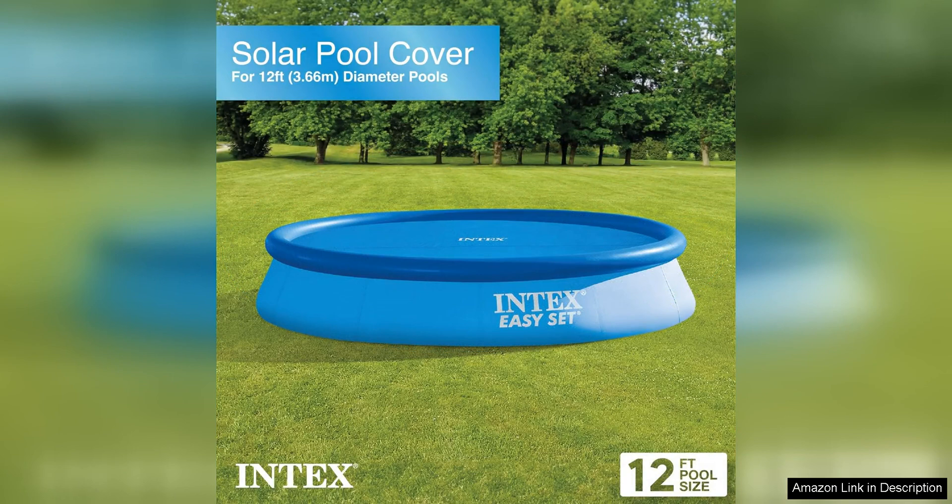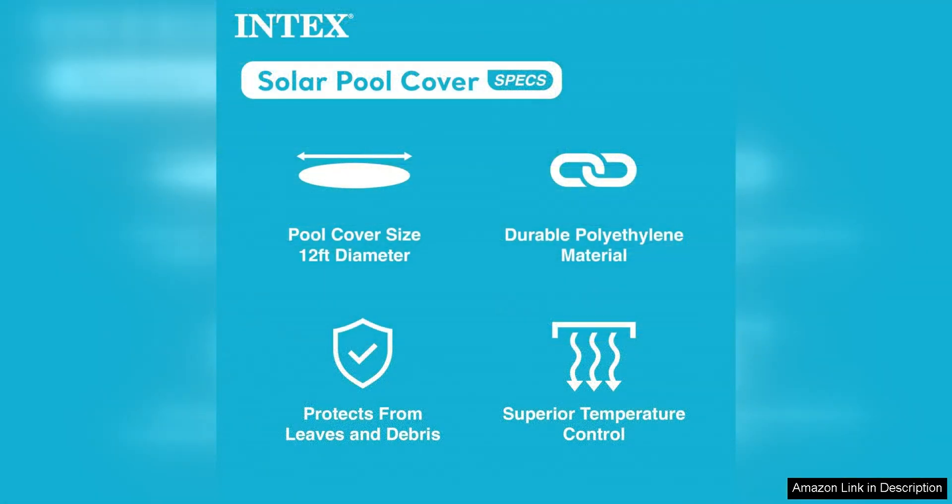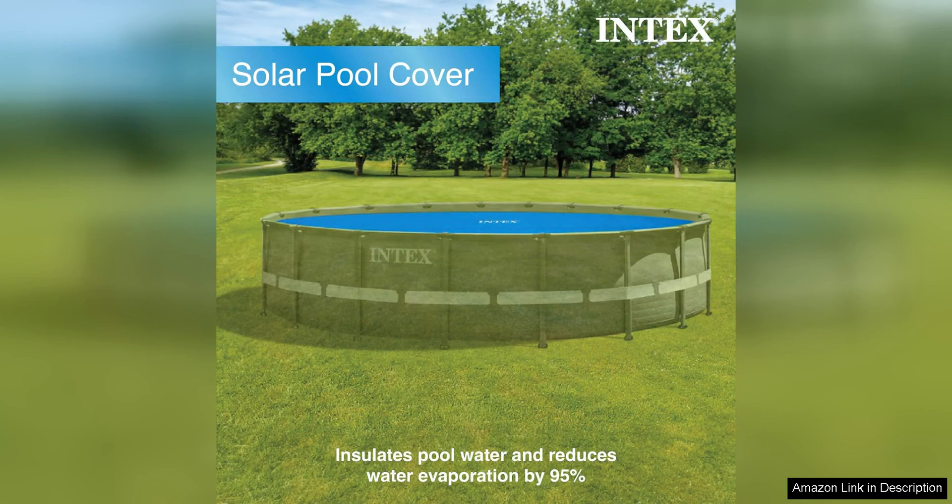The 12ft round size is perfect for smaller above ground pools, providing excellent coverage without any gaps. One of the standout features of this solar cover tarp is the built-in drain hole. These holes allow rainwater to pass through the cover, preventing it from accumulating on top and causing damage.